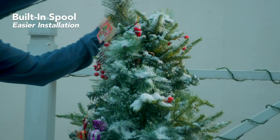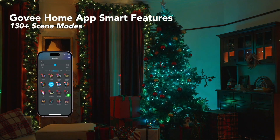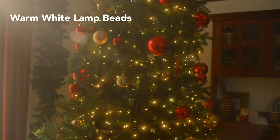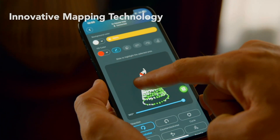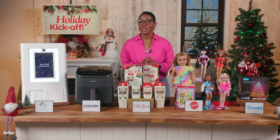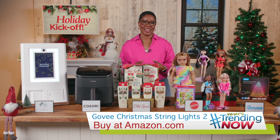With just a tap on their app, transform your space into a magical holiday display with over 130 preset scenes. But the real magic is in the customization, from AI-generated effects and music sync modes to this cool feature, Shape Mapping. You can literally draw any design you want onto your Christmas tree using their app, adding a unique, personalized touch this season.